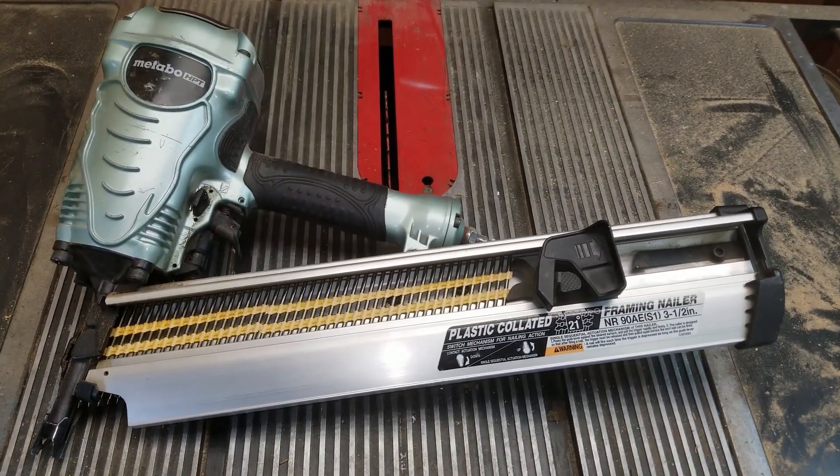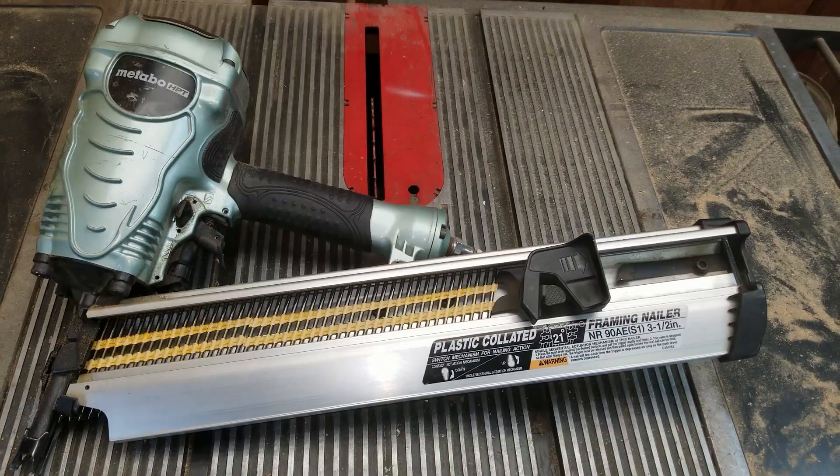So if you're looking for a pneumatic nail gun, I can recommend this one to you.